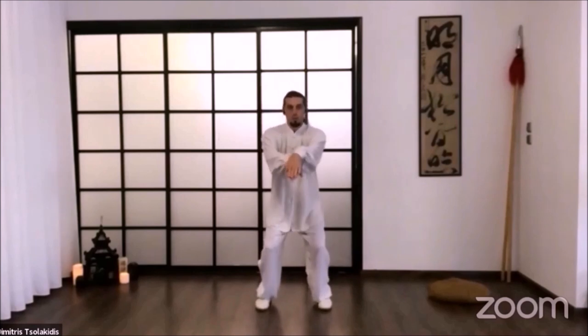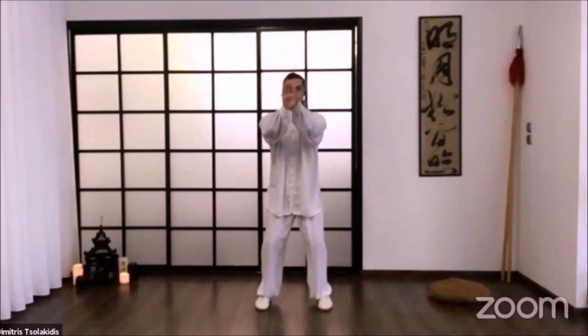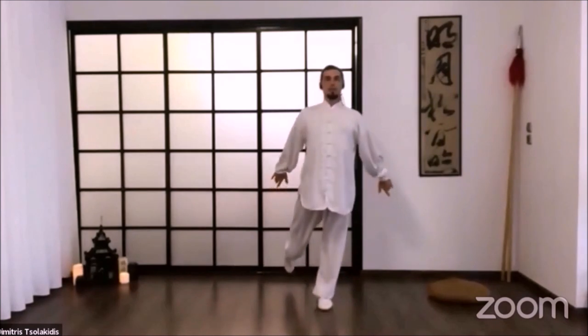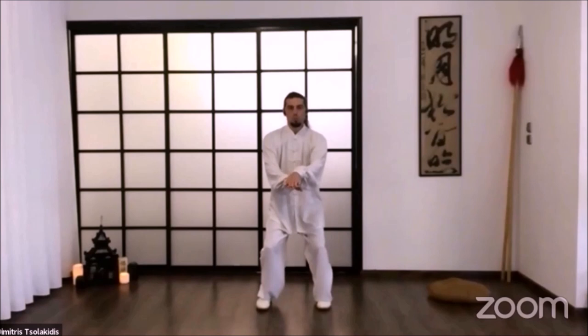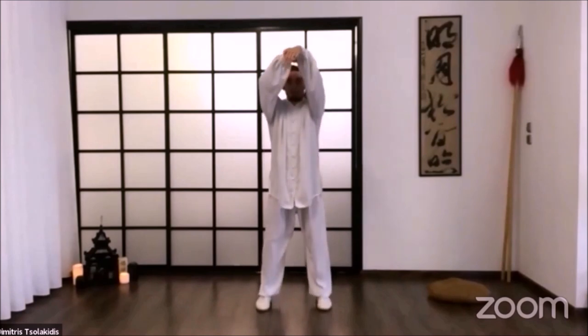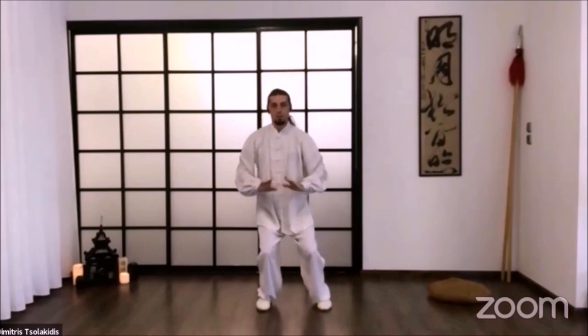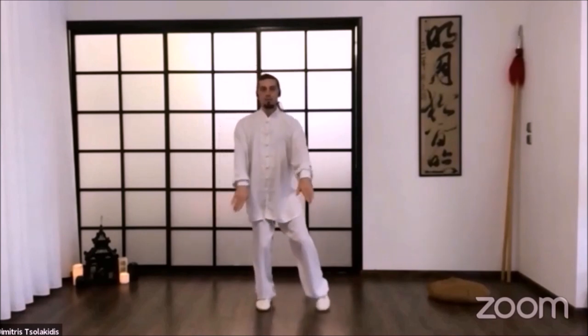So: one, up; two, down; the other leg; three, open the chest; and four. One, up; two, relax downwards; three, open chest, foot backwards, palms backwards; and four.